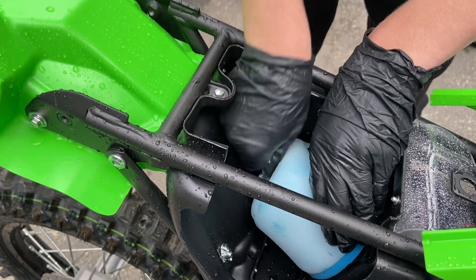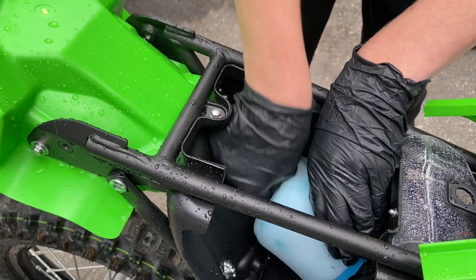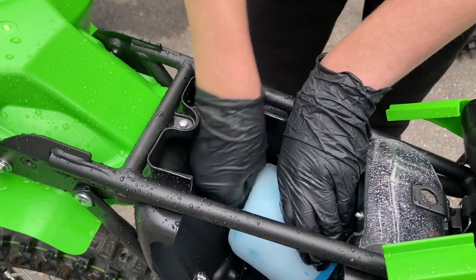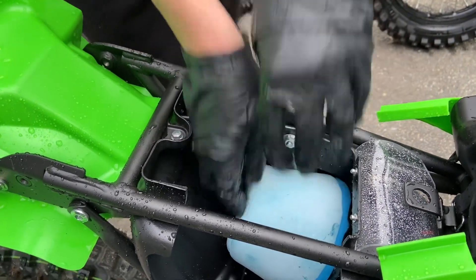If the air box is dirty and the seal needs cleaning, you can use contact cleaner and a paper towel to clean it. But since this bike is brand new and there wasn't any grease on the stock filter, it's alright — we don't need to do that.